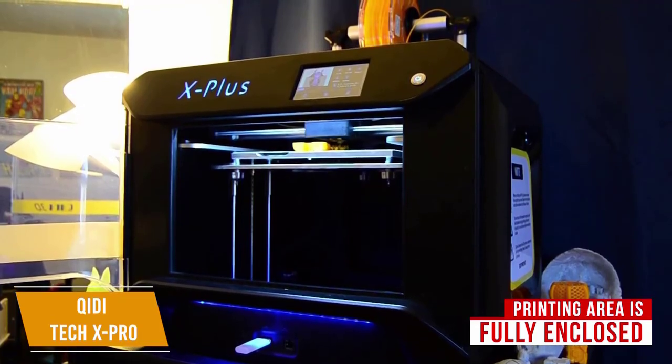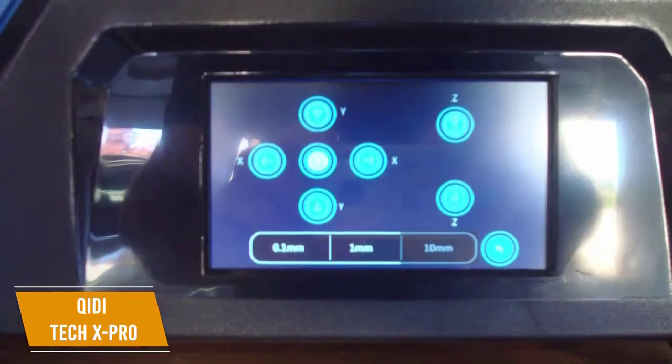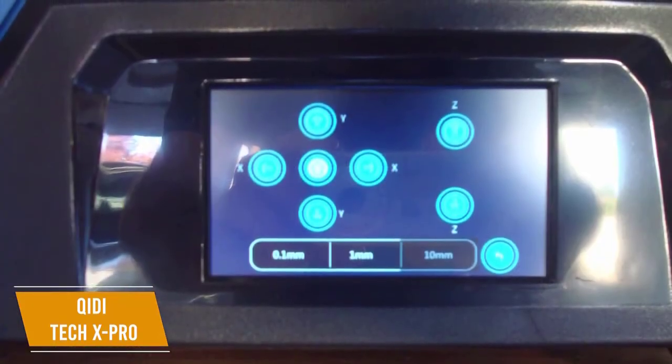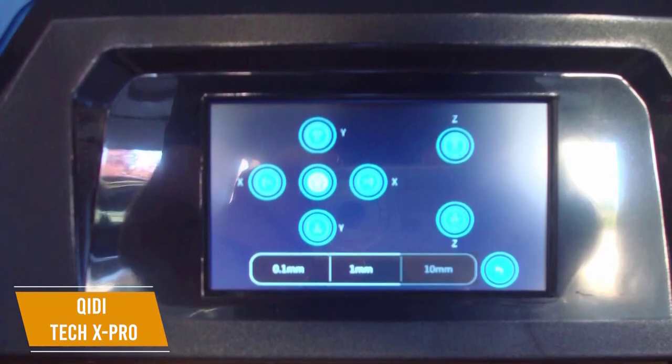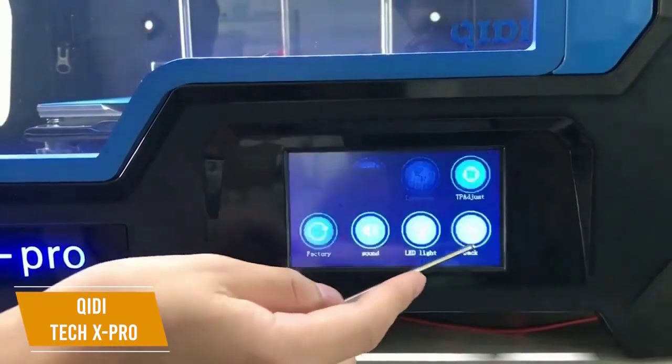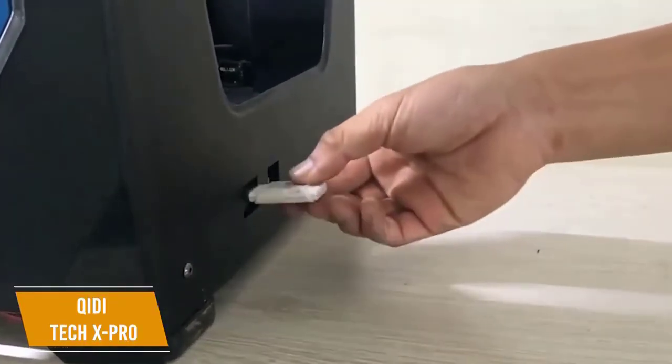This means way less chance of your print warping or cracking and makes for far better ABS and nylon printing. The large 4.3-inch touchscreen makes navigating printing options and using the printer seamless so you can easily adjust your settings for each project. I also like that there's a WiFi connection option as well as a USB port so you can start your prints wirelessly or offline.